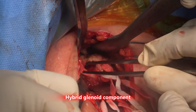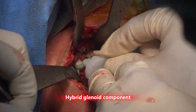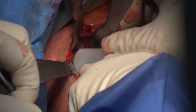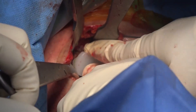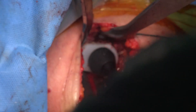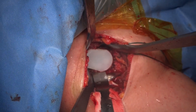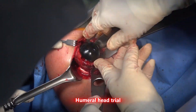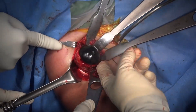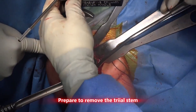Here we used a hybrid glenoid with the cementless central peg and peripheral cement with the planted peg. Trial the appropriate size of head and check with fluoroscopy. Do not use too big a stem to prevent stress fracture and stress shielding.